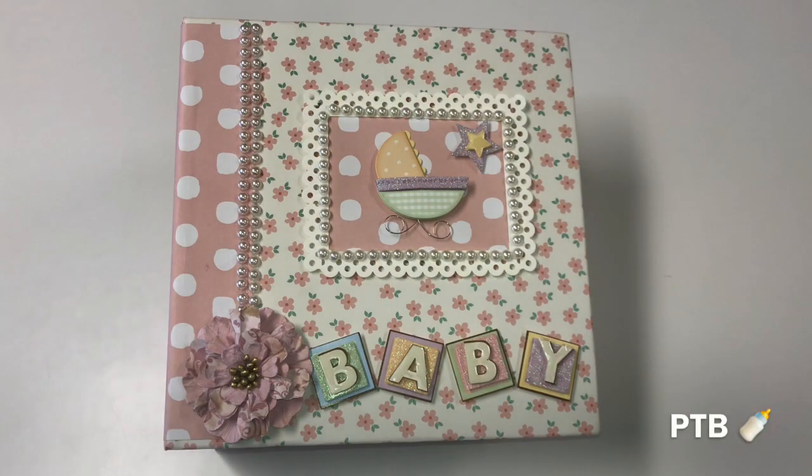Hi Doonanistas, it's me the Pecan Tan Beauty and welcome to my channel, or as always I welcome you back to my channel. Today's video is going to be something a little bit different. If you have been following my channel, you know that I love to do faith journaling and crafting, and I always have to incorporate some Dooney and Bourke in anything that I do.